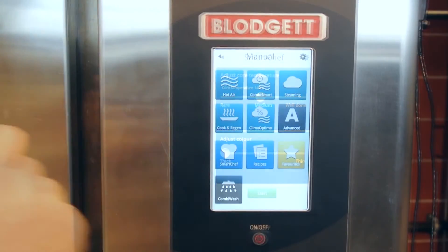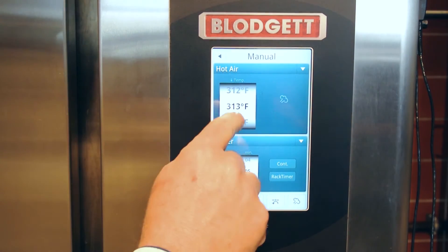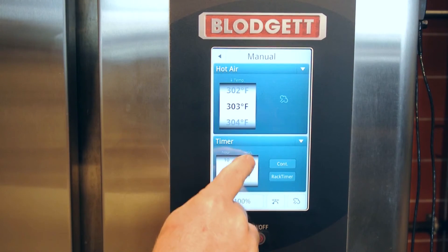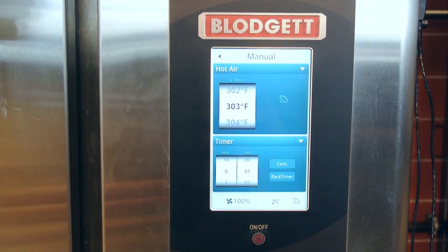If you select the mode hot air, you set the temperature that you want — I'm going to set it for 300, just by scrolling down. The timer, I'll set it for maybe one or two minutes. And then it automatically sets itself and starts running.